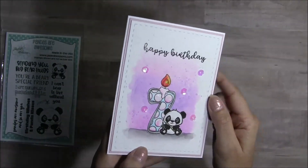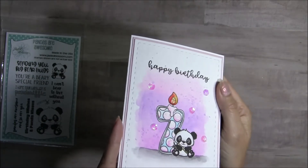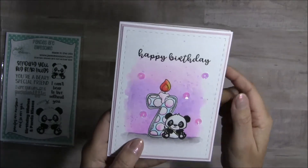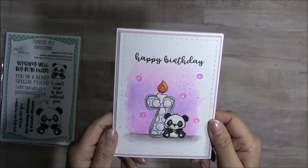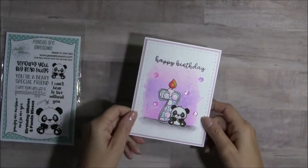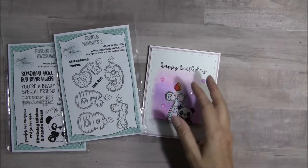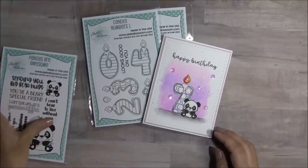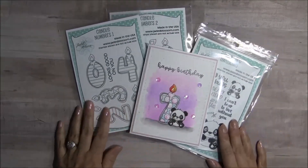On the flame, I did add some yellow stickles to get that little glitter right there. For the sparkle on the 7, I used my Spectrum Noir sparkle marker. That is my quick project share for you guys today using the brand new candle numbers — the first set — as well as the Pandas Are Awesome set for my project.